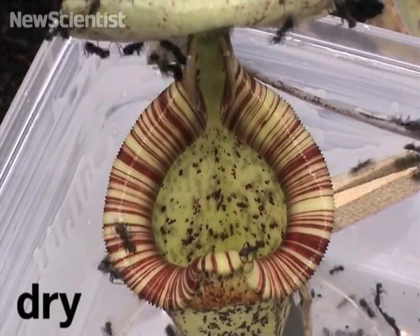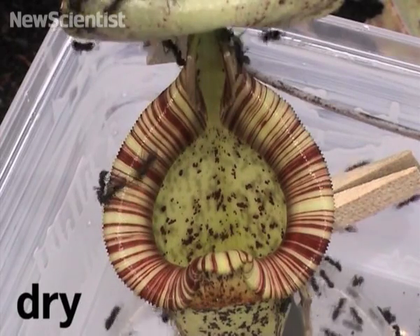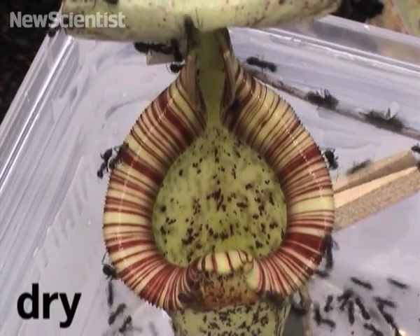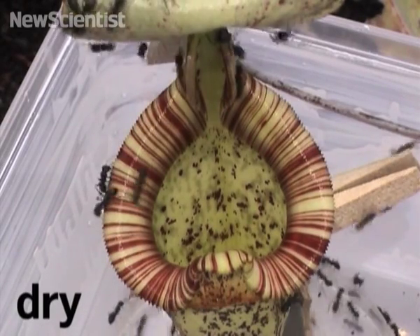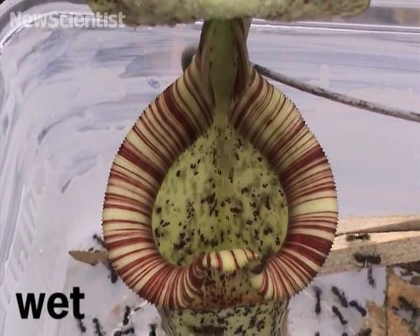Researchers from the University of Cambridge observed non-waxy pitcher plants in northwest Borneo. On a dry day, it was hard to witness an ant being captured, as most of them wandered onto the plant's rim and then walked off again. But when they returned after a heavy rainfall, they found that the ants were a lot less lucky.